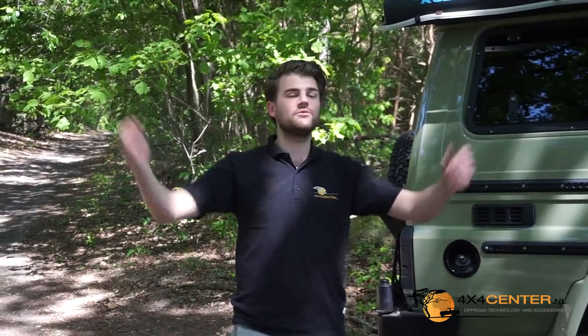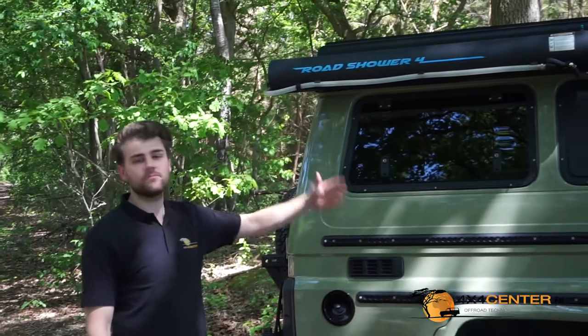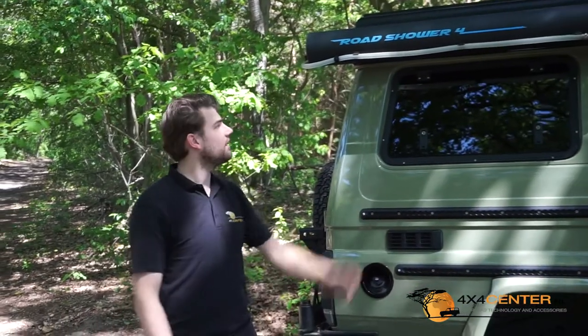Good day, my name is Stef Oelemans for 4x4Center, and today we are here in the beautiful forest in the southern area of the Netherlands. Today I want to highlight some USPs from the Road Shower. You have them in various models, and today we are going to highlight the Road Shower 4.